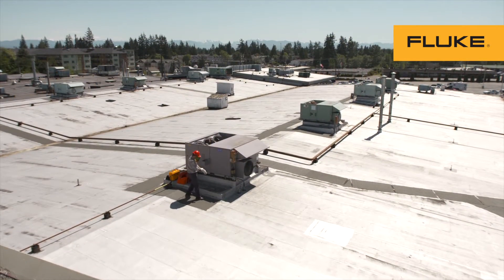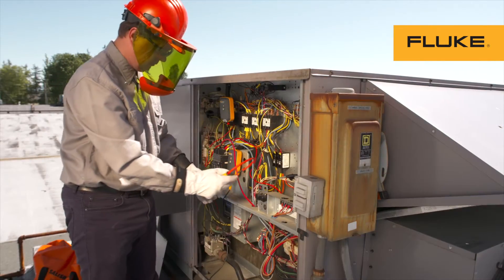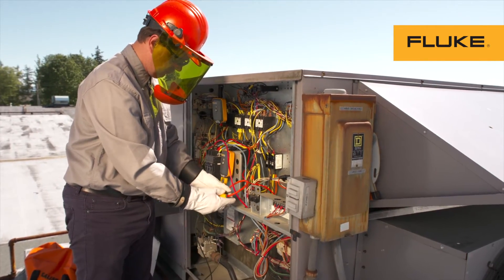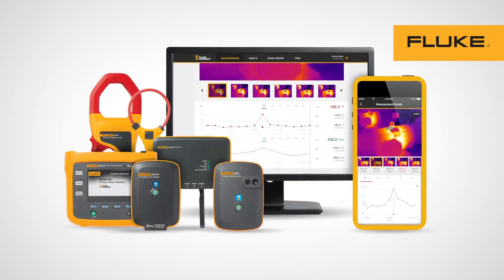It isn't financially practical to install fixed sensors on every asset. The Fluke Condition Monitoring System can be used to monitor motors, pumps, compressors and more for current, voltage, or temperature spikes.